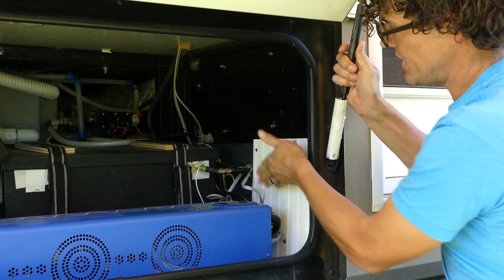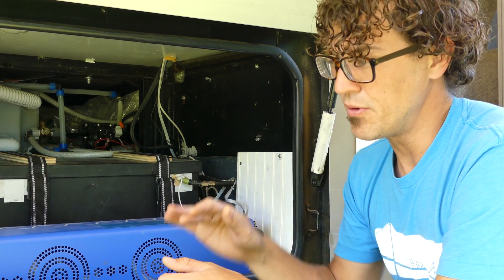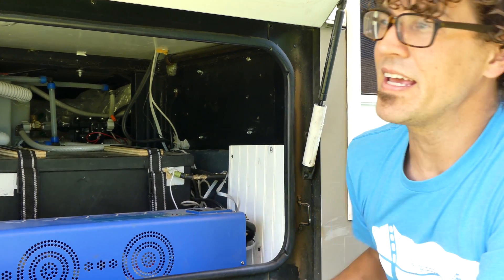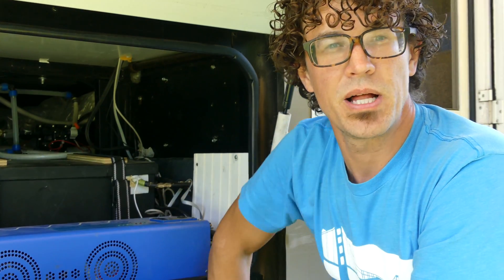The batteries hook into it here. At the other end we've just got a regular 20 amp extension cable that we route under the RV. We've got it zip tied in various places and it goes over to where we plug in to shore power.